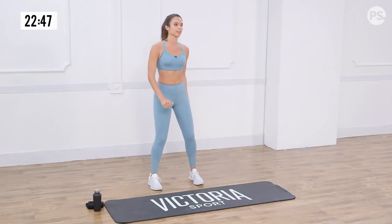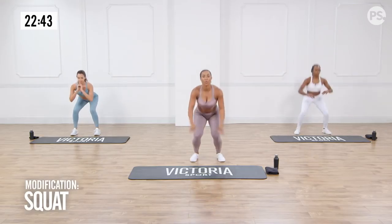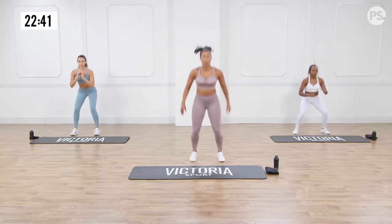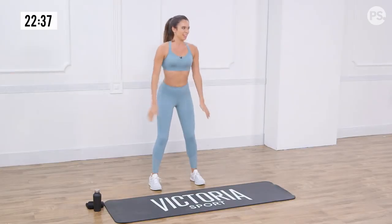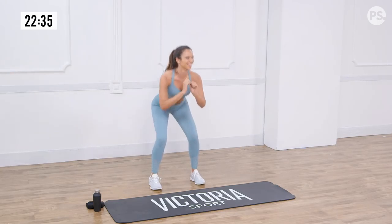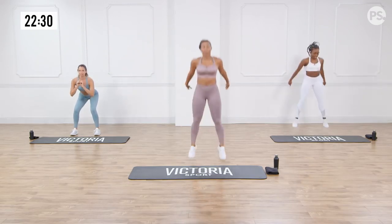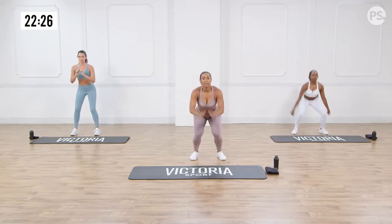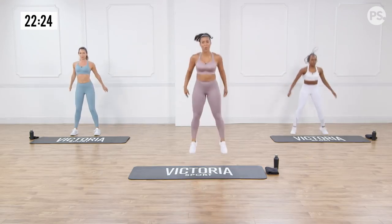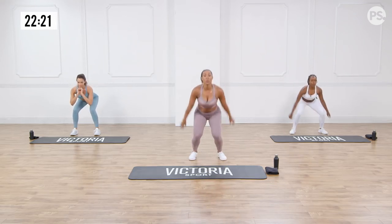Here we go — I'm going to step up my mat, just a little bit more leverage. Right into it, guys. Find a pace that works for you. Even the modifications are killing me. Brittany's doing a nice low impact version for us. Mindful of your breath, guys. Almost done. In three, two, and one. Okay, running back on the spot. We're almost there.